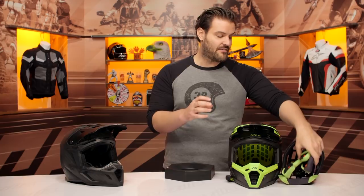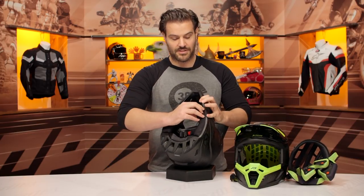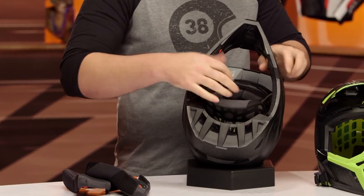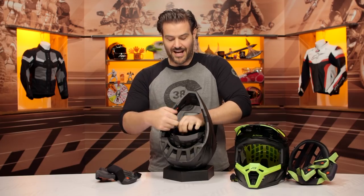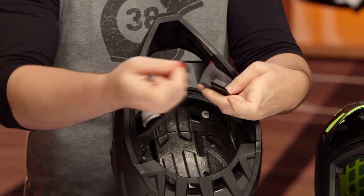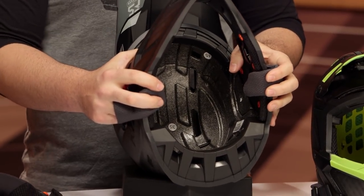Let's pull the F5 out so you can see exactly what I'm talking about. We'll go through this a little bit faster because everything else is the same from a cheek pad and liner standpoint. It's really just the removal of the MIPS as well as the Koroyd system that you're not going to have on the F5. You'll notice this is just a regular traditional EPS. You're still going to have that Fidlock system, but when you're looking at the inside there's no MIPS and there's no Koroyd.